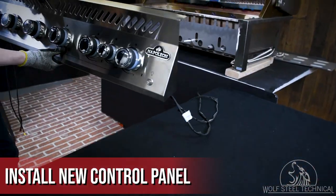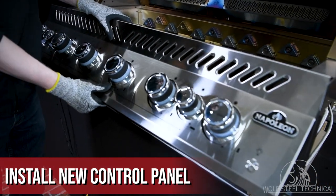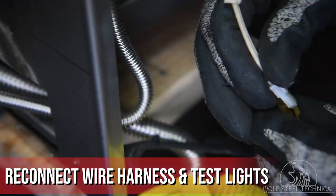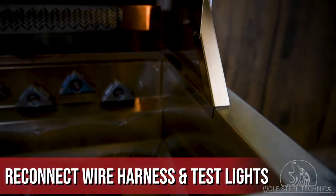Locate the new control panel and carefully place the top of it onto the grill head. Tilt the bottom inward to allow it to rest in the correct position. Feed the wire harness through the sides of the grill head, then reconnect the hood lights and power supply to test for correct operation of all the lights.